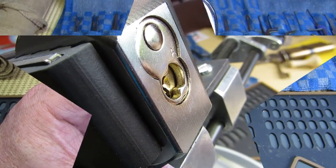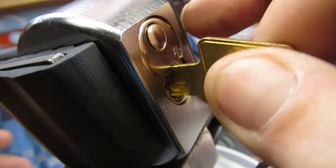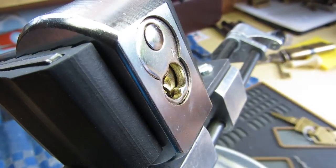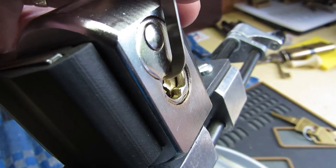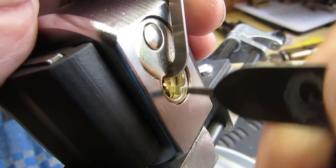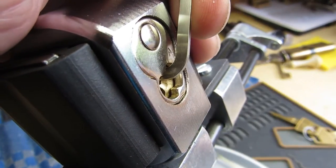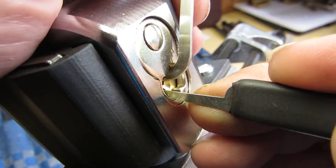OK, ready to go. Same lock, still working. There's the key again. I do like to cheat with this one slightly. Normally a couple of quick jiggles with a rake like that gives us a full set — just speeds up the process slightly.